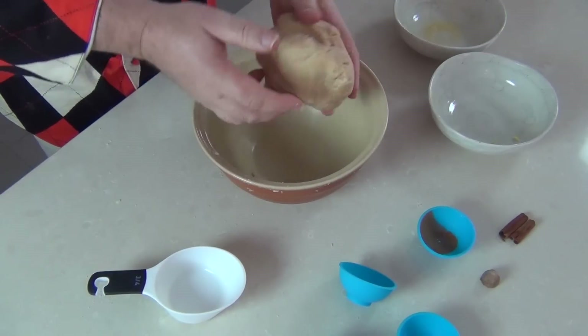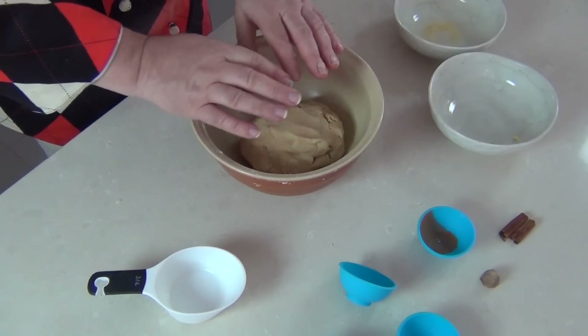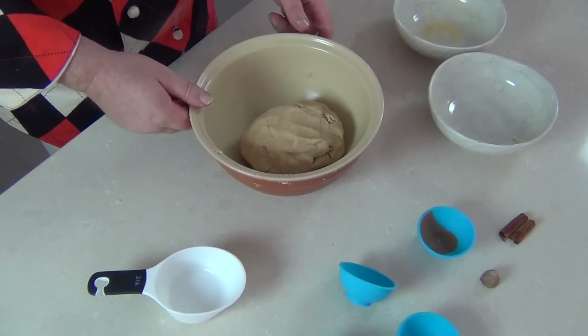My soul cake dough doesn't need any extra moisture — I'm quite happy with the consistency. It is a little crumbly; it's quite a light pastry. I'm just going to cover that with a damp cloth and leave it in a cool area and let it settle for about half an hour before I prepare the cakes.